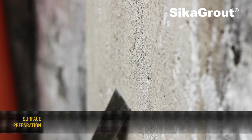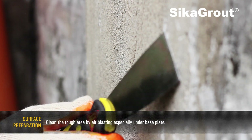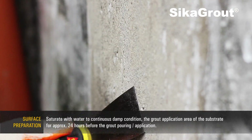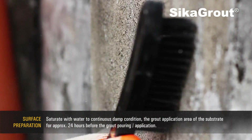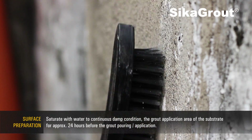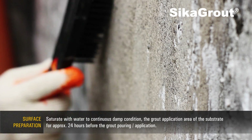Surface preparation. Clean the rough area by air blasting, especially under the base plate. Saturate with water to a continuous damp condition the grout application area of the substrate for approximately 24 hours before the grout pouring application.